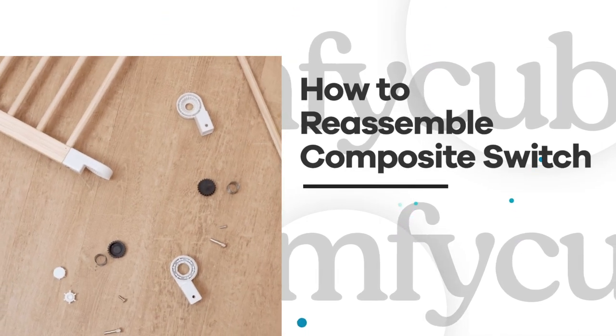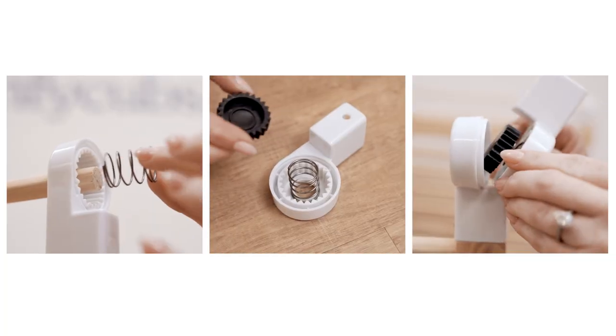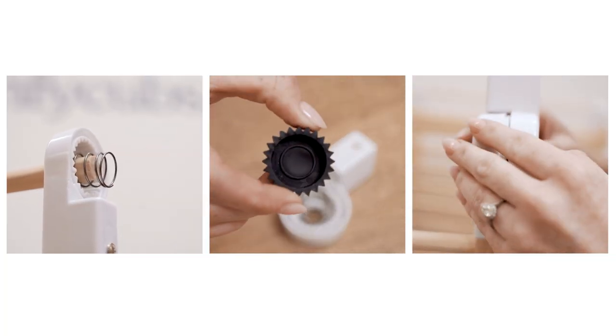In the event that the composite switch becomes disassembled and is unsafe to use, these steps will guide you through the reassembly process.